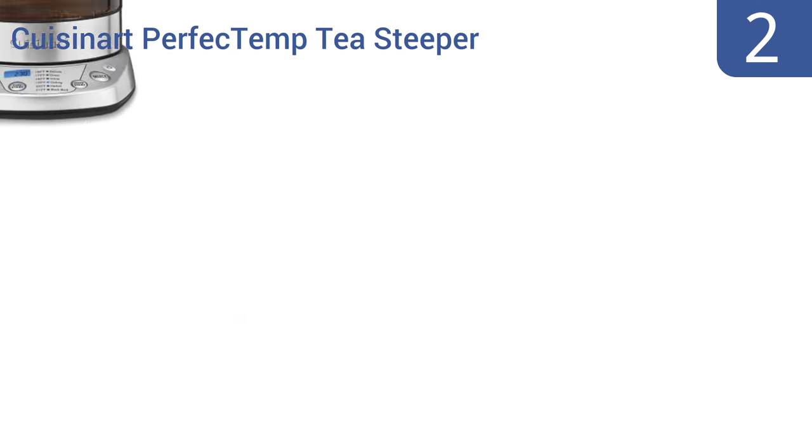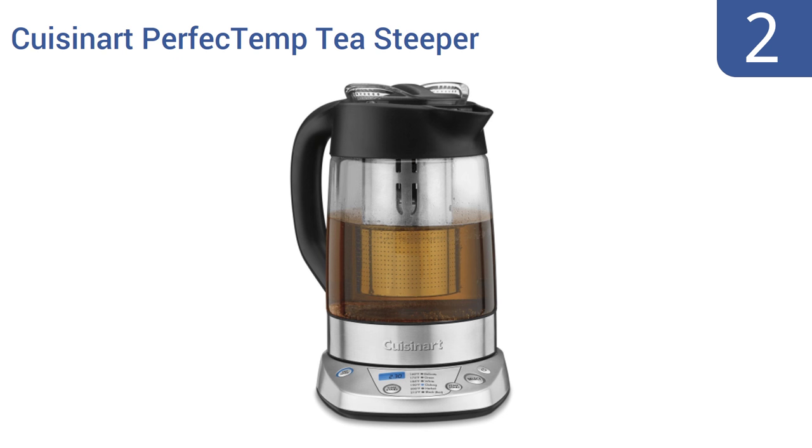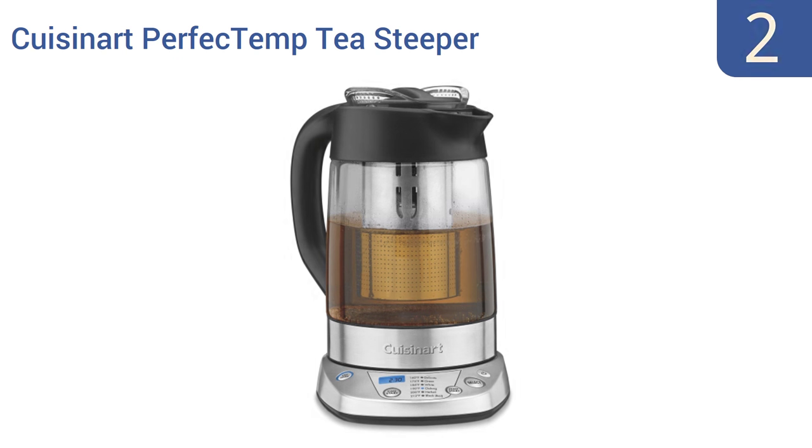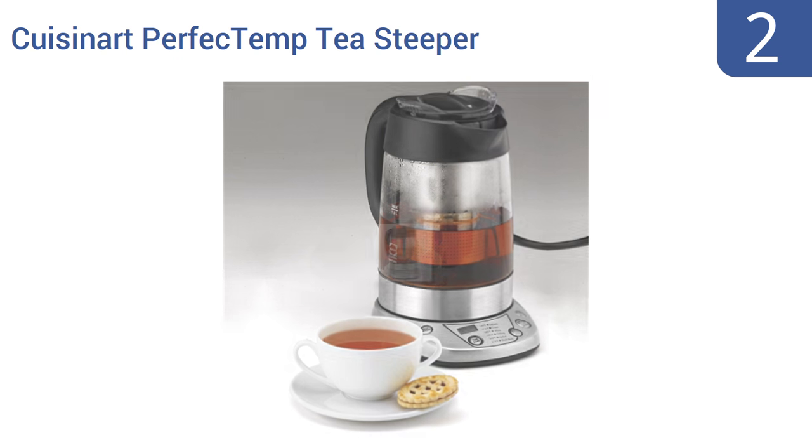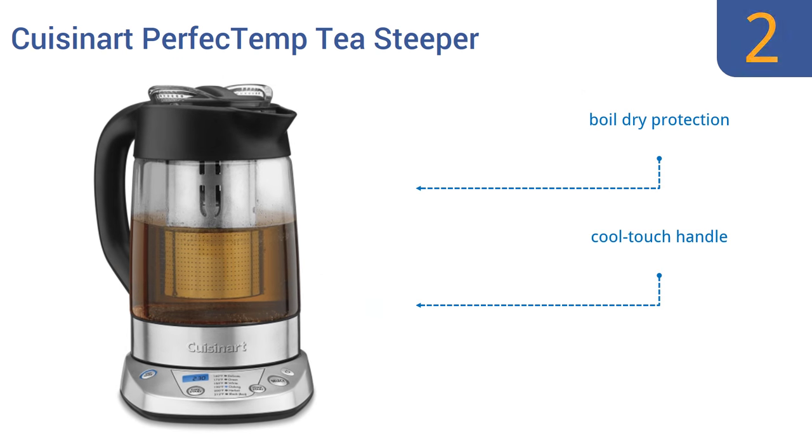At number 2, the versatile Cuisinart Perfect Temp Tea Steeper features six preset temperatures, an adjustable countdown steeping timer, and a memory function, allowing the kettle to be removed from its base for up to two minutes without shutting off. It also offers boil-dry protection, a cool-touch handle, and a 1.2-liter water capacity.